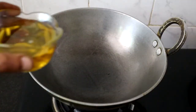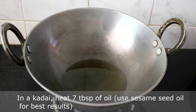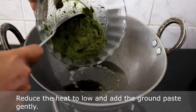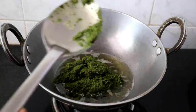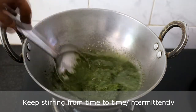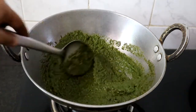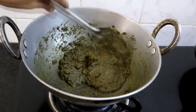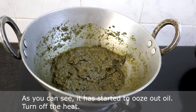Now we will make the Pudina Tokku. Heat 7 tablespoons of oil in a kadai — I am using sesame seed oil. Reduce the heat and add the ground paste gently. Cook on medium heat until the oil separates, stirring from time to time. Now as you can see, it has started leaving oil. You can turn off the heat.